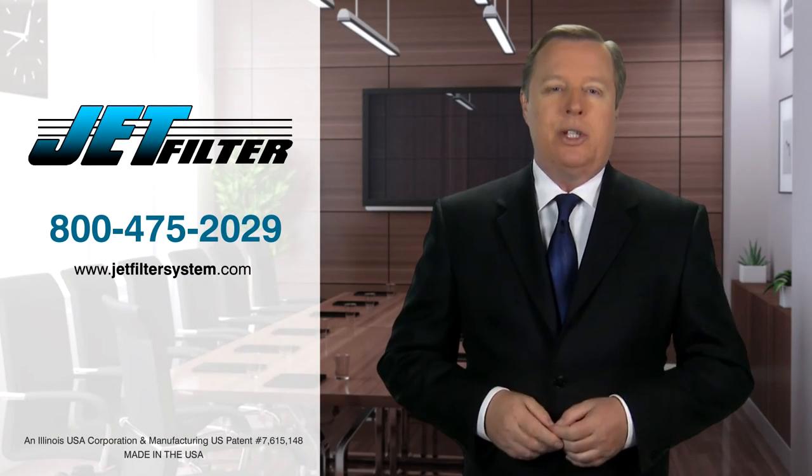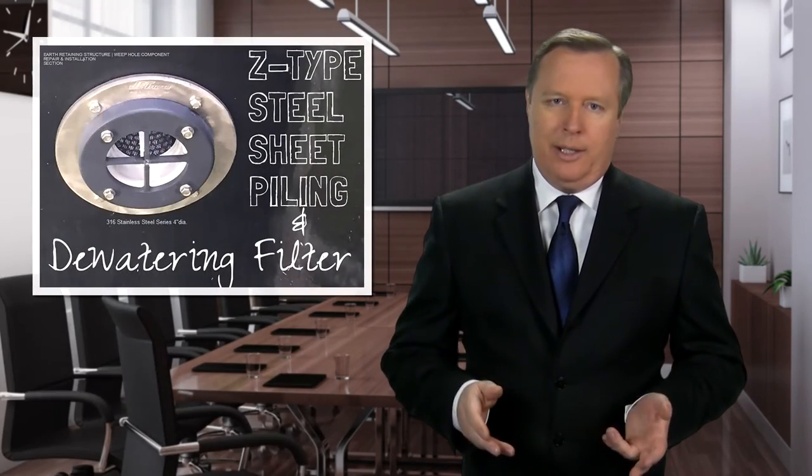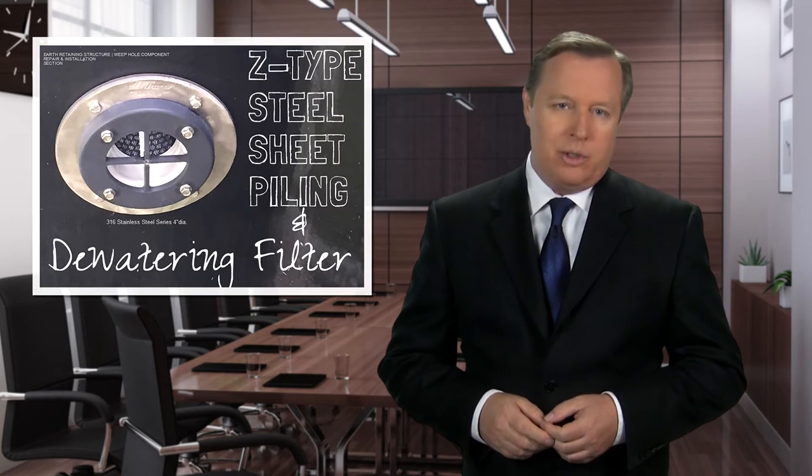Attention principal engineers and property owners. Designing a Z-type steel sheet piling structure? Consider adding a unique and beneficial dewatering solution for new and existing earth-retaining structures.